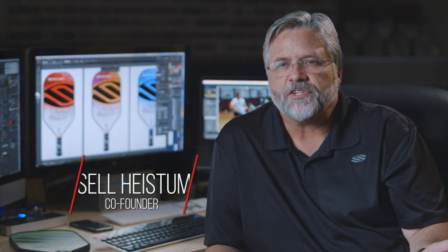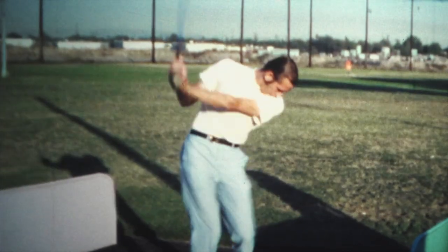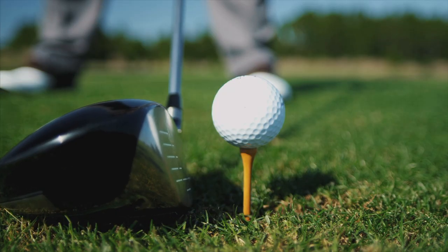Every sport has its evolutions in equipment technology. You had revolutions in other sports like tennis — you went from regular racket heads to oversized rackets. In golf, you went to the Big Bertha with the oversized head made entirely of stainless steel. Pickleball certainly has seen its own technology revolutions as well.